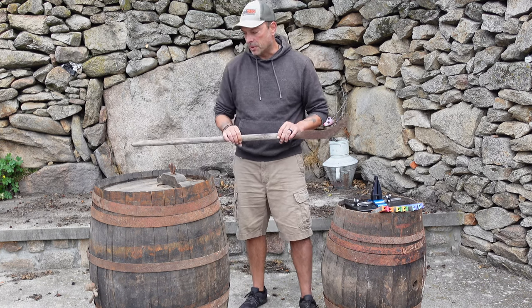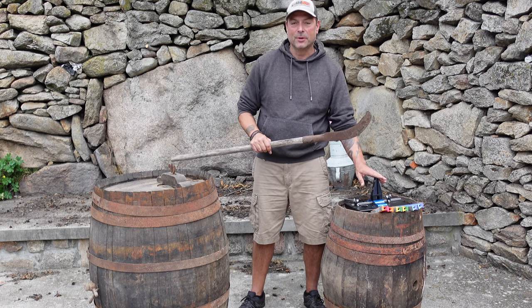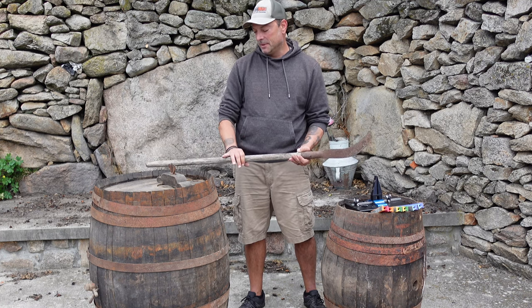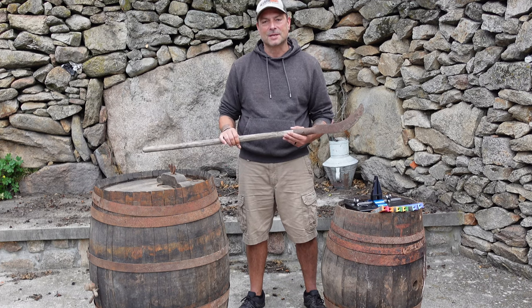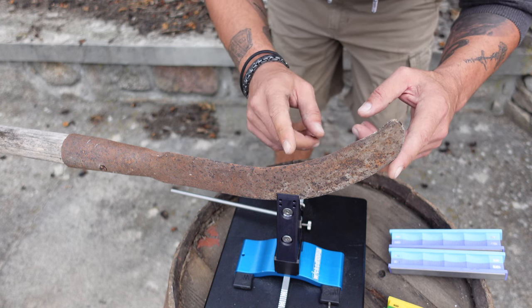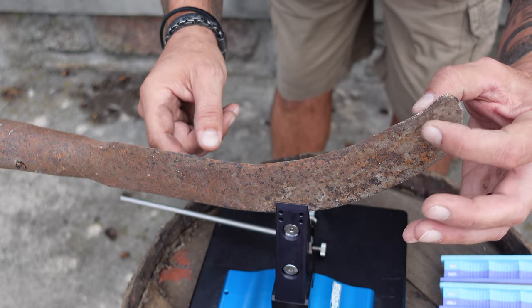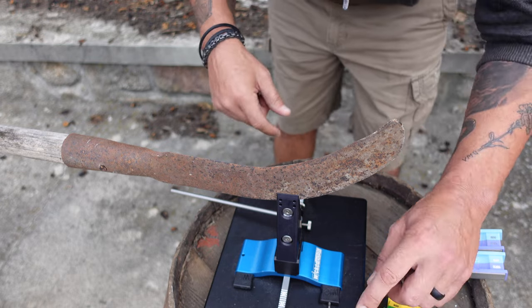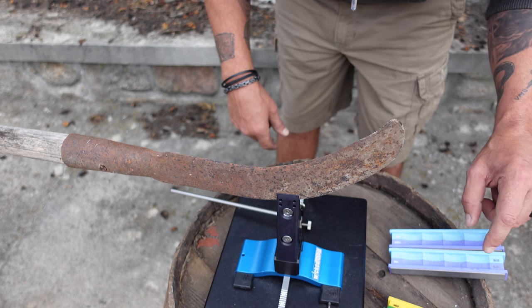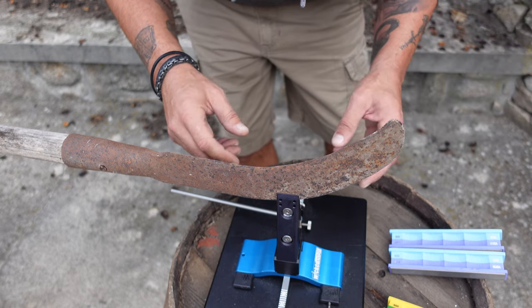I don't want to take this tool apart, so I'm using a couple of old barrels — one to secure my Wicked Edge Sharpener and the other to rest the handle on, hopefully keeping it from moving during the sharpening process. This tool is definitely in rough shape: there is no edge at all, it's a curved blade, and the metal is much thicker on certain angles than others. The stones I'll be utilizing are 100 grit, 200, 400, 600, and then working up to 800 and 1000. From here, I'm going to find the correct angle and begin the sharpening process.